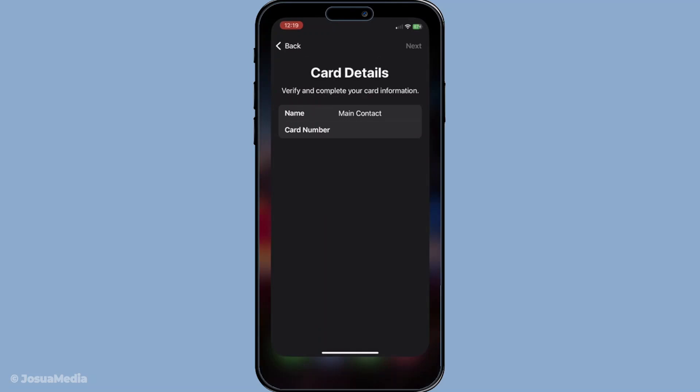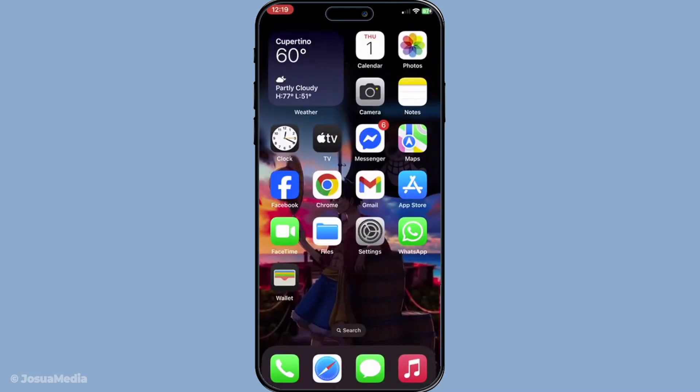That's all there is to it. You've now seamlessly added your card to Apple Wallet, and you're ready to enjoy the convenience of contactless payments. Thank you for watching, and if you found this video helpful, don't forget to like and subscribe for more tutorials. Have a great day, and enjoy using your Apple Wallet.